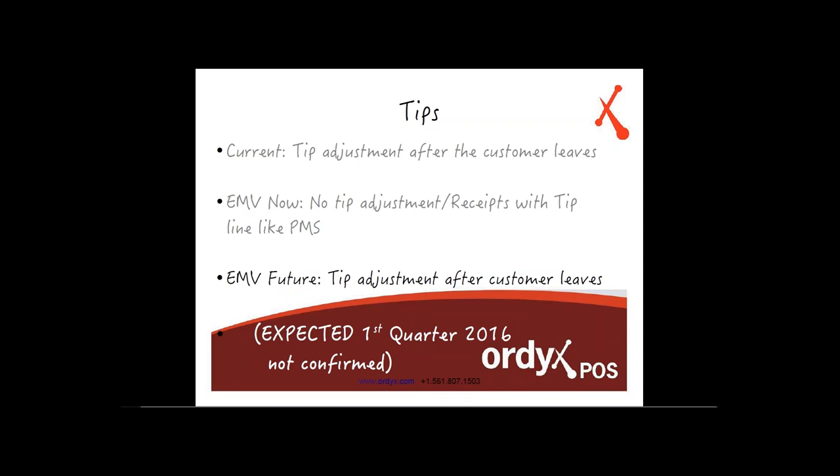Again, this is not confirmed, but the moment it's confirmed, you'll know through our monthly updates. Expected timeline is first quarter 2016, not confirmed, but we'll keep you posted.